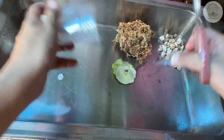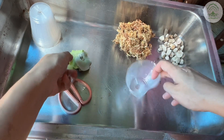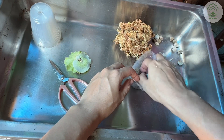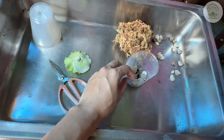Potting platycerium pups is easy — they just need a moist media and a pot. Here we've cut the shape to fit the plant in. Next you can add the fillers; we're using pumice here, but this is optional. And then you add in the sphagnum moss, which is the moist media that we need.